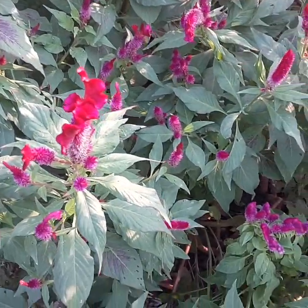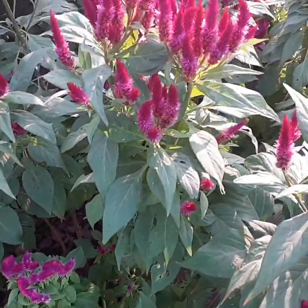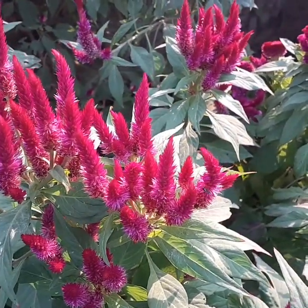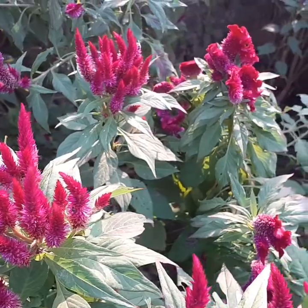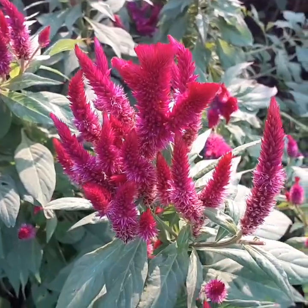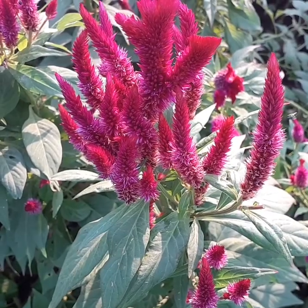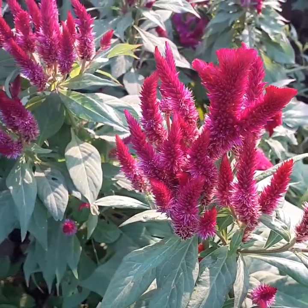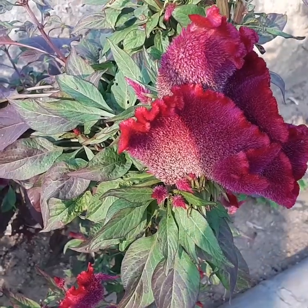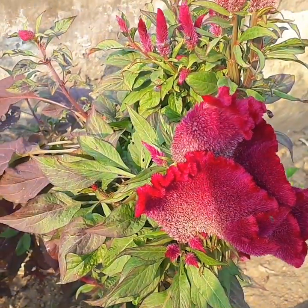purple, orange, gold, pink, or sometimes bicolor flowers. The name Celosia actually means 'burning' in Greek, and when blooming in large numbers, the Celosia argentea plumosa type blooms together resemble an ornamental grass.